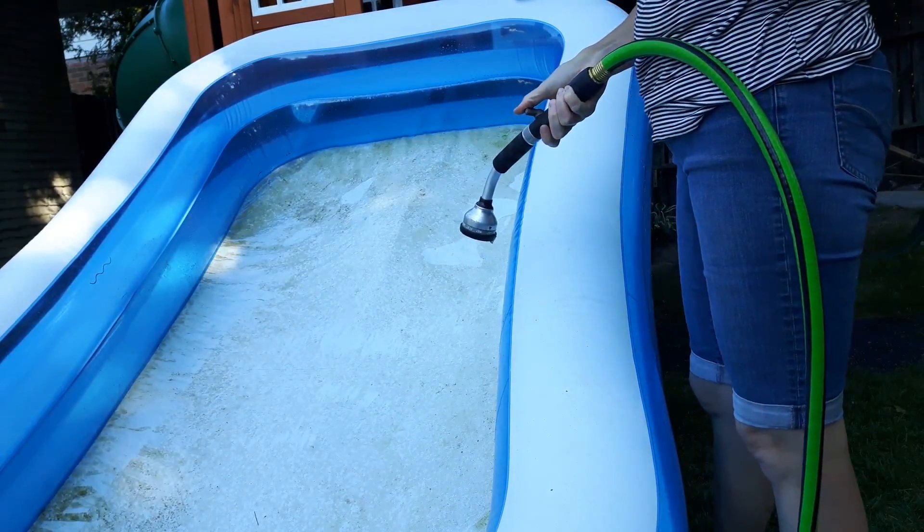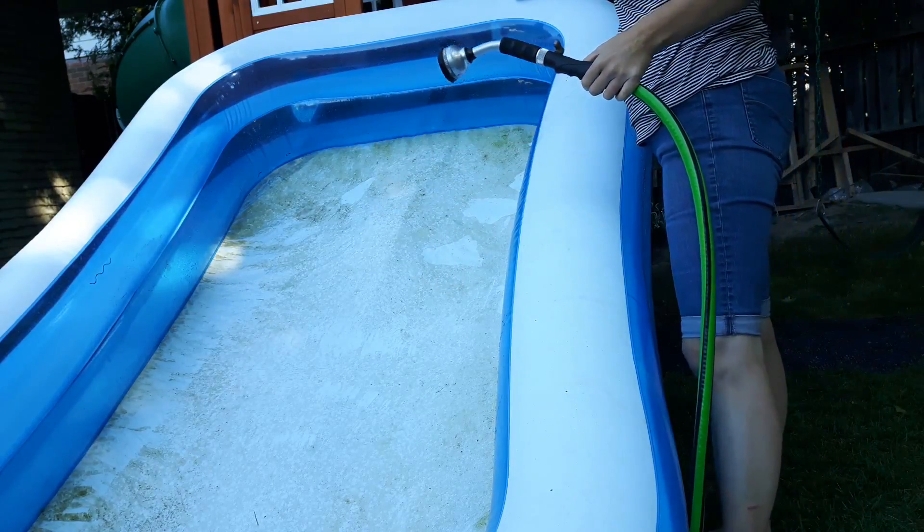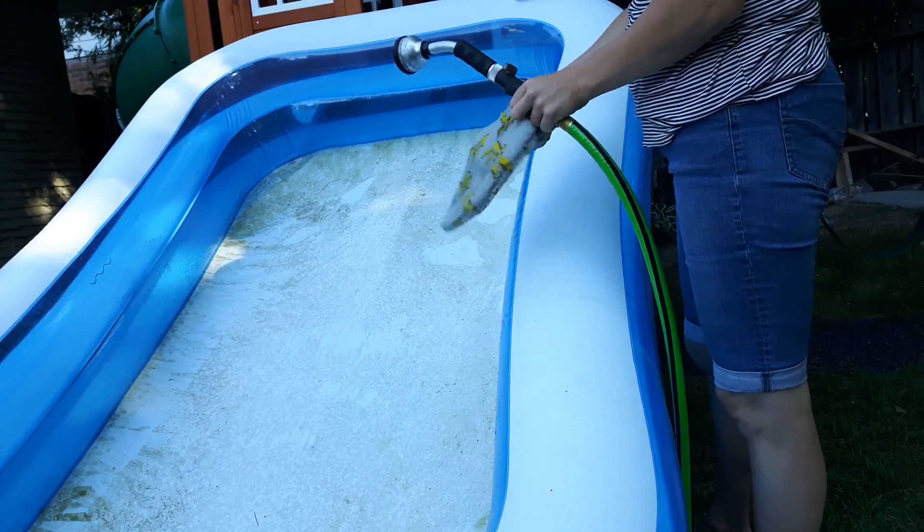It's got a bunch of the mildew, but you can see a whole bunch is left. I'm just going to use my outdoor glove and get it wet.